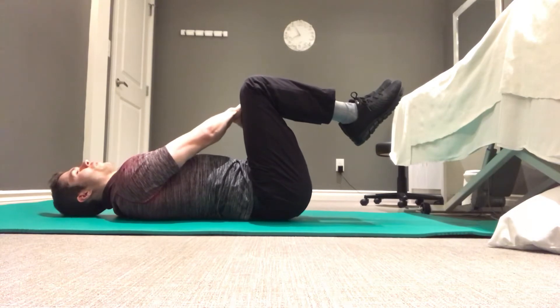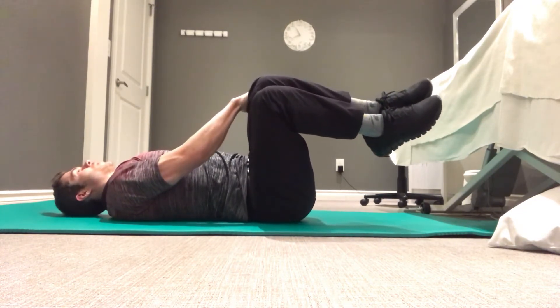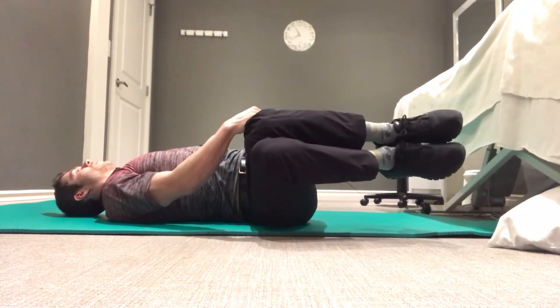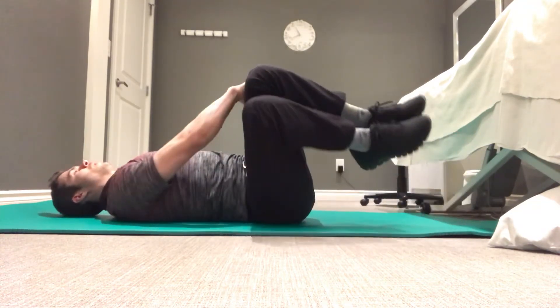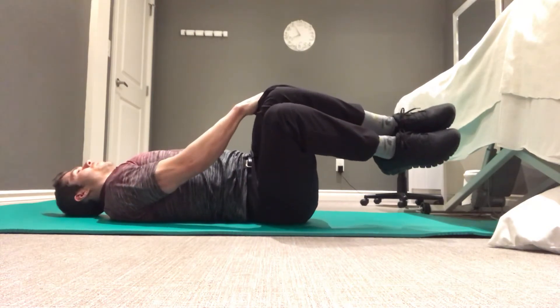After you've done three or four reps, we're going to continue to contract. We're going to overcome that resistance using our arm to pull ourselves back down, really trying to slow things down as much as we can as we go into that stretch. We're going to repeat that three or four times as well.